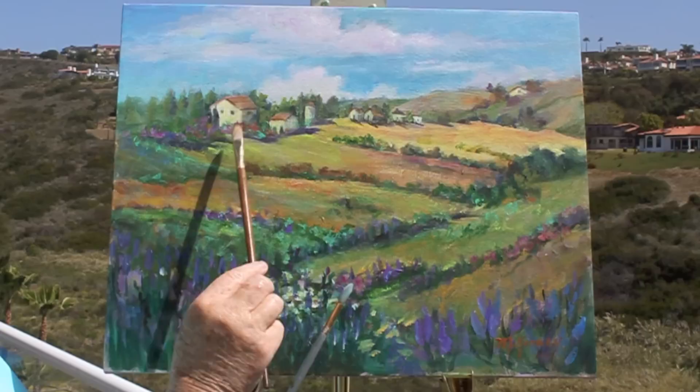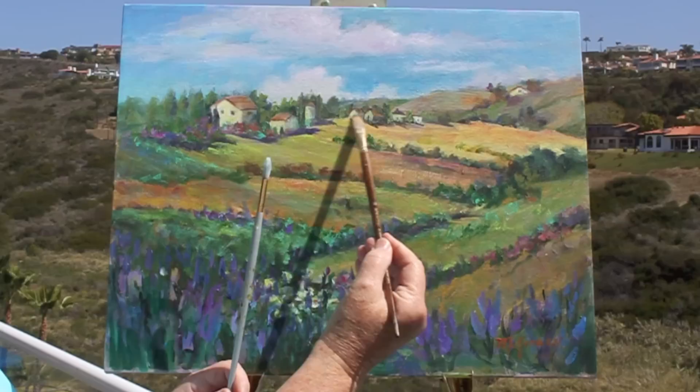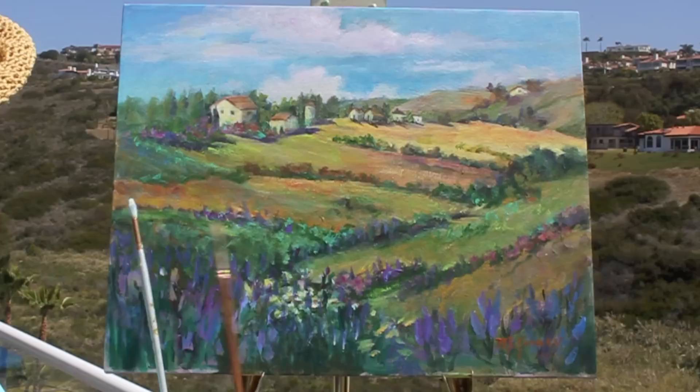The houses — I added more white to the houses and more purple, which was made with magenta and viridian. So I added those, and then it seemed like I needed more houses, so I added a few more homes there.